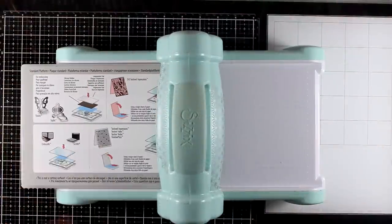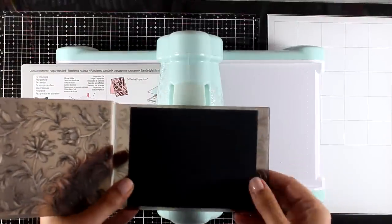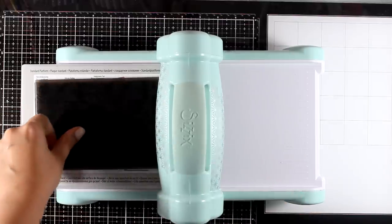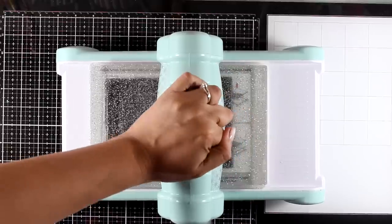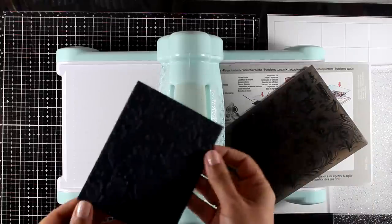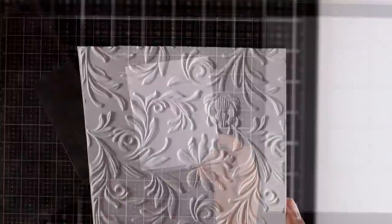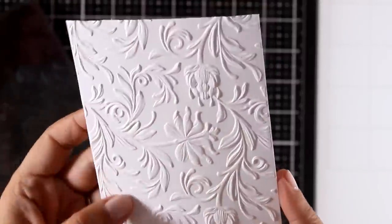Now let's play with the embossing folder included in the kit. To make the correct sandwich: standard platform, then the embossing folder, and on top just one cutting plate — not two, only one at the top. You get a beautiful, really deeply embossed result. I repeated the same process on white cardstock and look at all that detail you get.